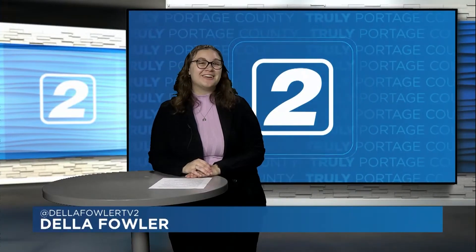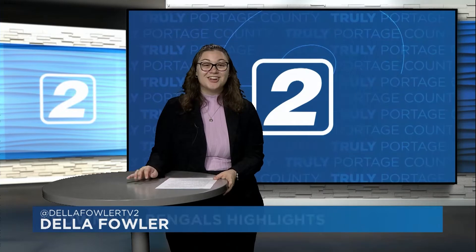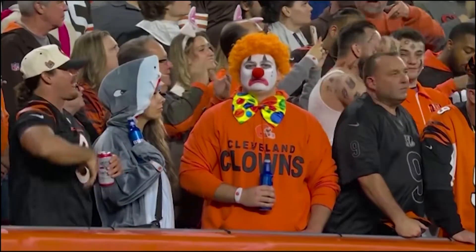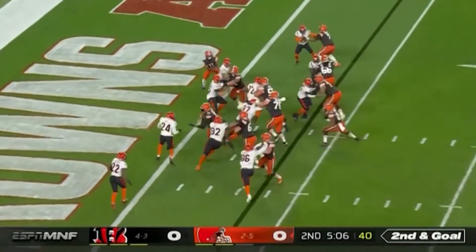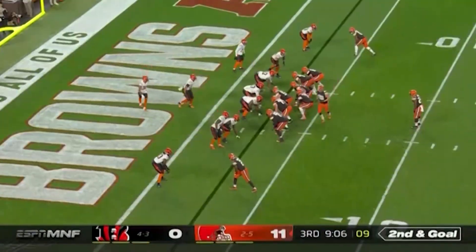Rise and shine, Portage County — it's sports time. I'm Della Fowler. We will take it here: the Battle of Ohio in primetime. What more could we want? On Halloween, nonetheless — fans are dressed up and ready to go. Ball snap straight to Nick Chubb, he will find a hole and run it up the middle. The Browns are up early.